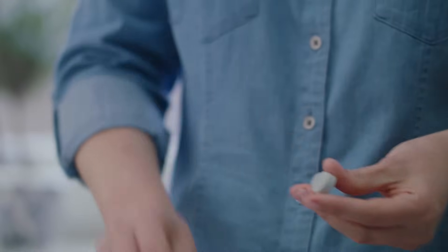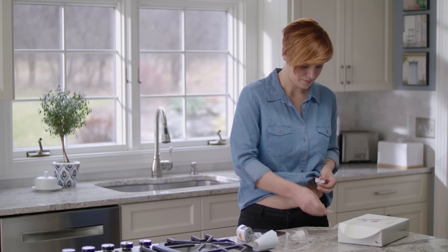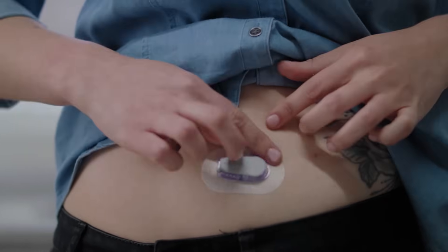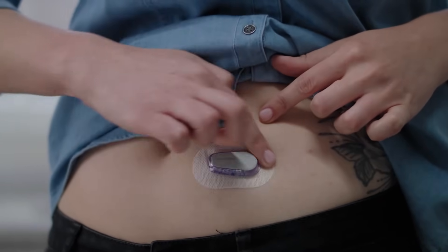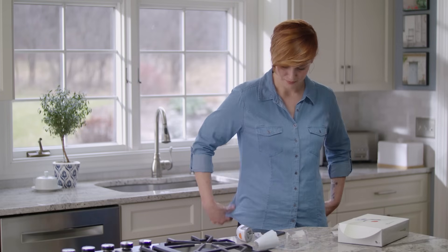Now it's time to attach your transmitter. Clean your transmitter with an alcohol wipe and let it dry. Insert the transmitter tab into the slot. Snap the transmitter firmly into place. Then rub around the patch three times. Once your transmitter is attached, you can swim, bathe, and shower like normal. You have successfully inserted your sensor and attached your transmitter.